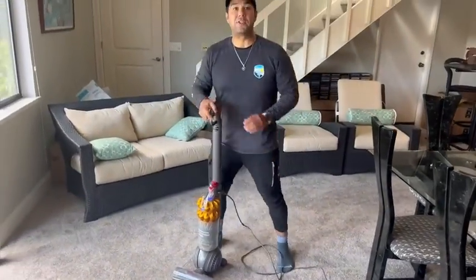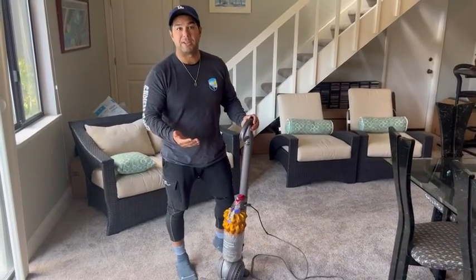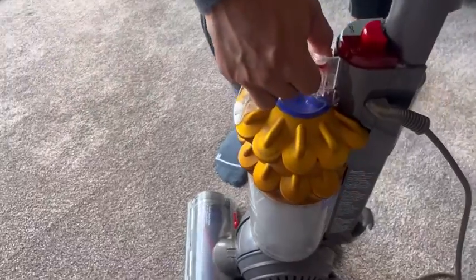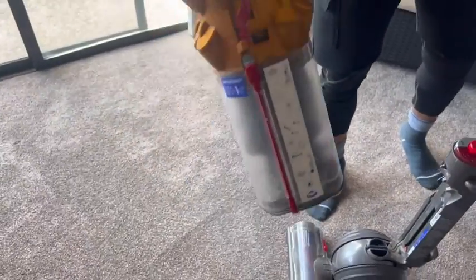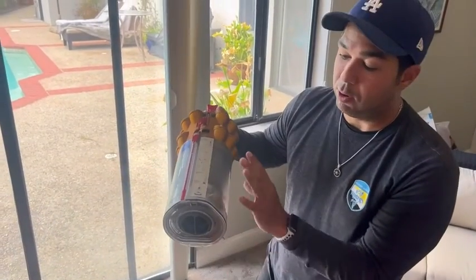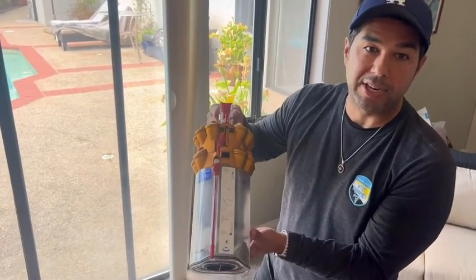Another feature that I really love is how easy it is to dispose of the trash. Right here, if you'll notice, there's a little red button — you press down and the machine pops up. If you press it again, this bottom piece will open up and all the dust will come out into whatever dust area you want.